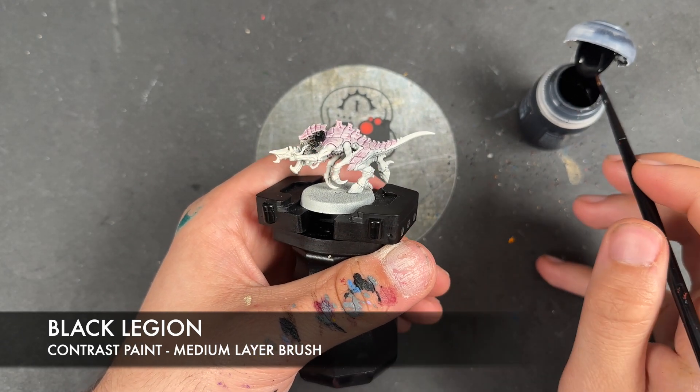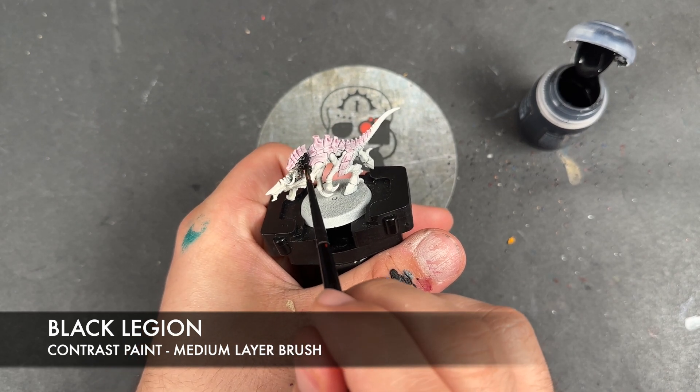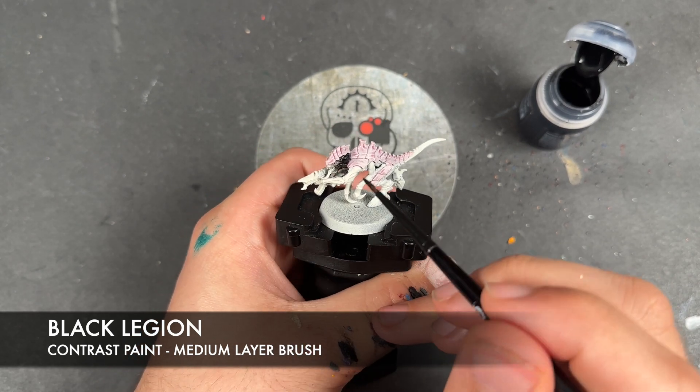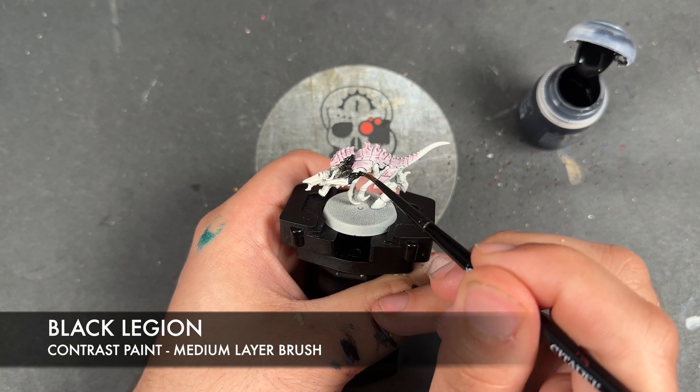Otherwise, we're going to apply the Black Legion over the rest of the skin, just trying to avoid any of the little gaps.